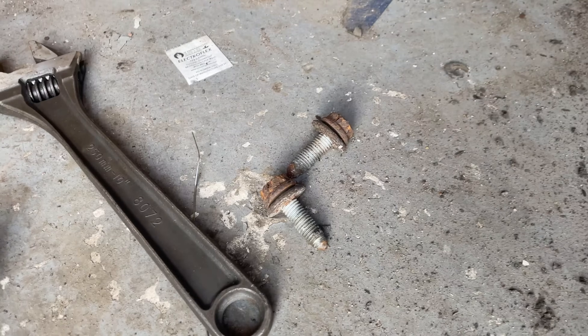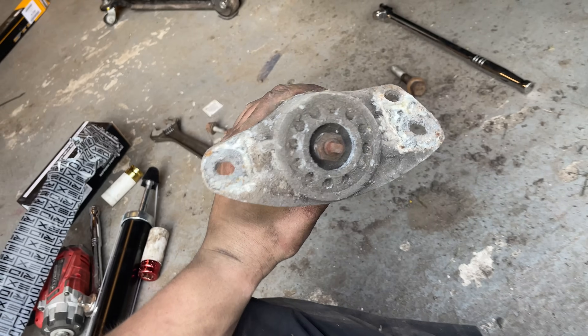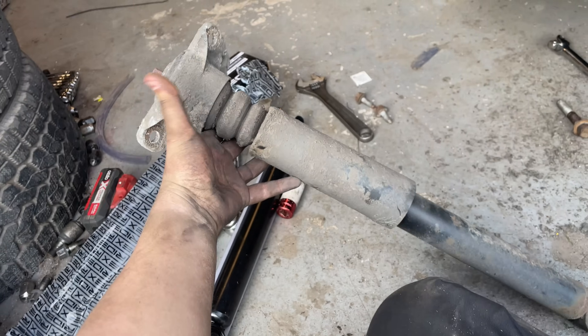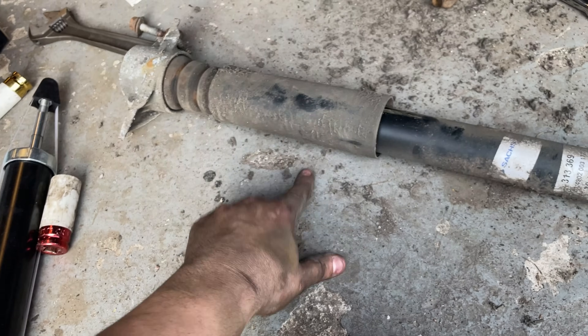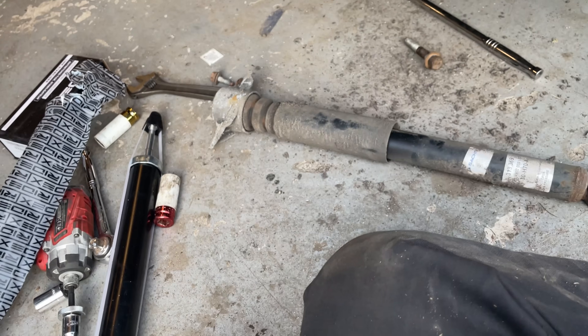The good thing is like I said it was only three bolts and the rear damper's off. Now we need to get that nut out the top, get the new damper into this top mount, and fit it back on the same way it came off. You also need to swap the plastic and the bump stop. So far the rear has been so much easier than the front.